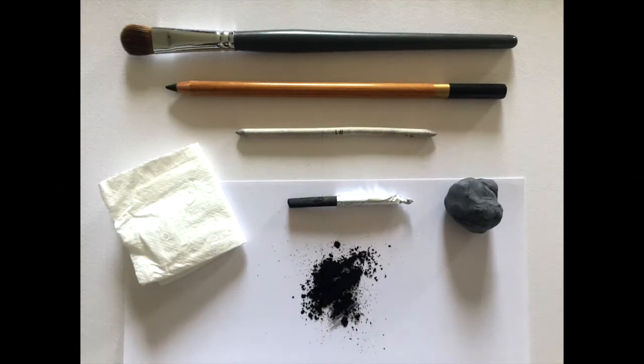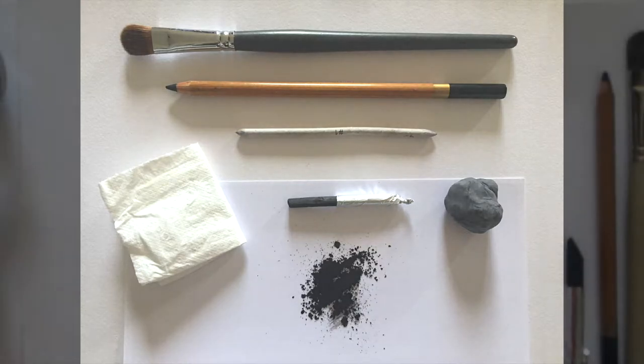Here's what we'll be using today: some powdered charcoal, a stick of willow charcoal, this one's foil wrap, a blending stump, a charcoal pencil, a soft brush, and the kneadable eraser. If you'd like to know how to make the charcoal powder you can watch one of my other videos — I'll put a link in the description below.